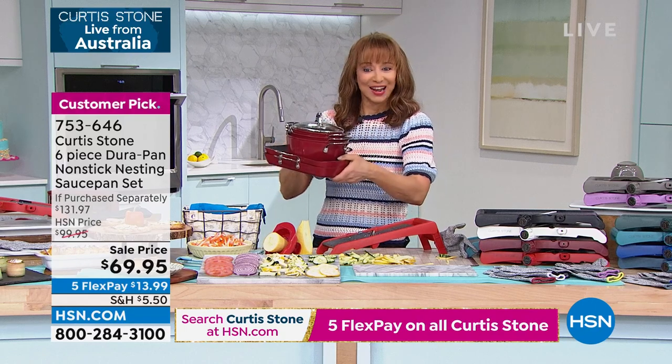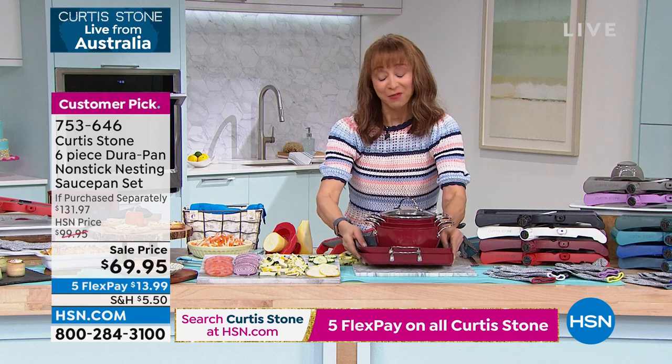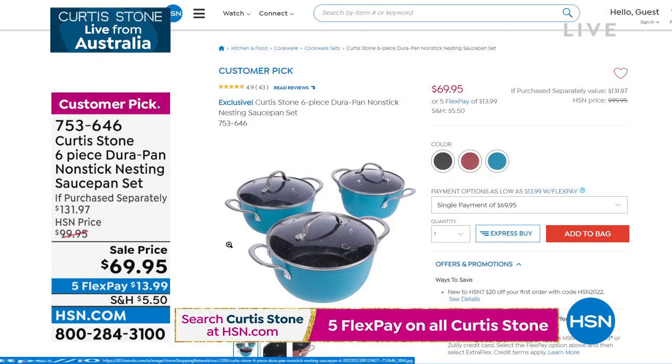That was a huge hit last hour — both of those. Call back if you couldn't get through. And also ask about our Surf and Turf set from Chef last hour, because the brand-new Surf and Turf set has his number one food item and his number one beef item here at HSN.